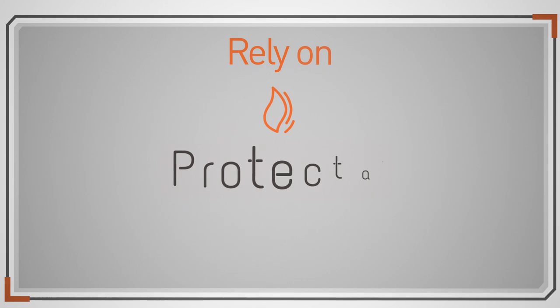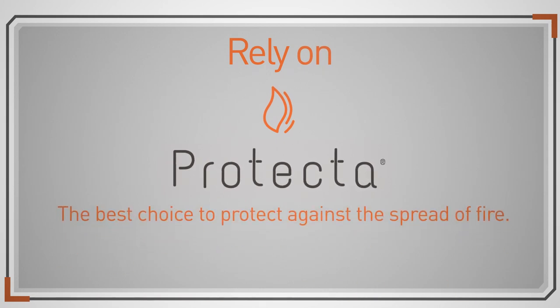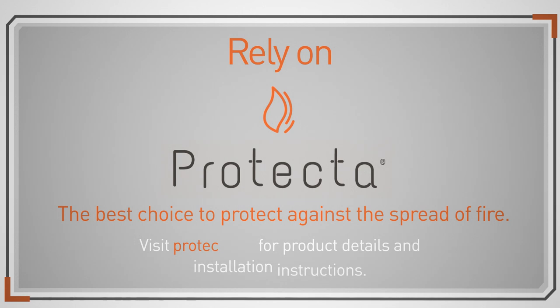Rely on Protector — the best choice to protect against the spread of fire. Visit Protector.eu for product details and installation instructions.